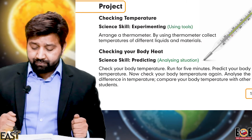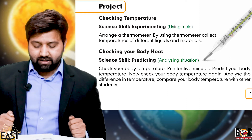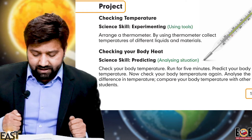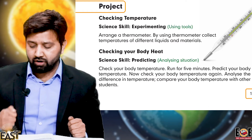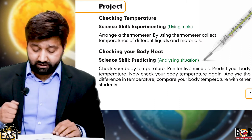Check your body temperature. Then run for five minutes and predict what your body temperature will be. After running, check your body temperature again and analyze the difference in temperature. Compare your body temperature with other family members or with students.